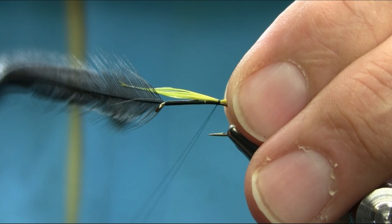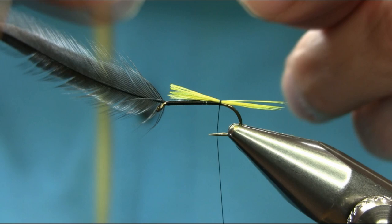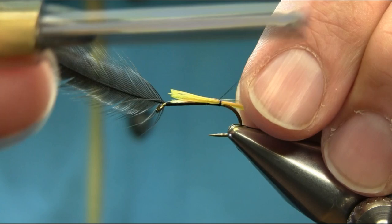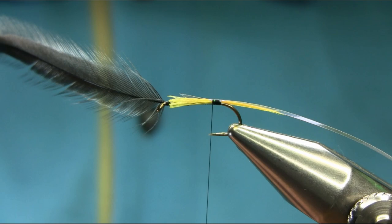I'm going to take this to body length. I'm using the opal mirage tinsel — large size — just to create a flashy body. Cut it the same way, take your time, and then come back towards the eye using touch and turn.